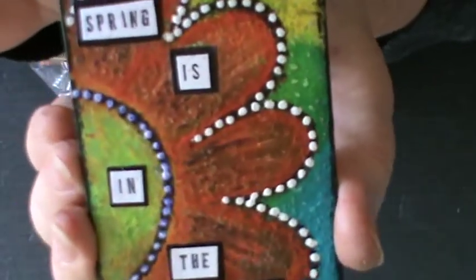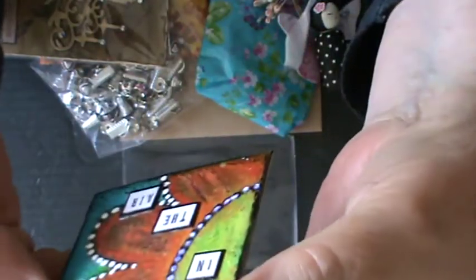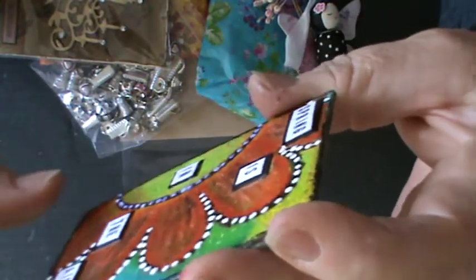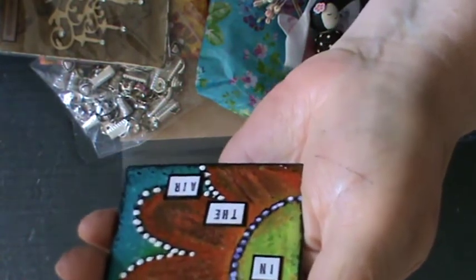There it is in all its glory out of the packaging. It really is so lovely. It almost looks like it's been made on a miniature canvas. I doubt very much whether the camera is picking up that amount of detail, but Marina is such a clever, clever lady. I love watching her videos.